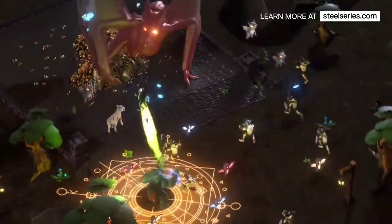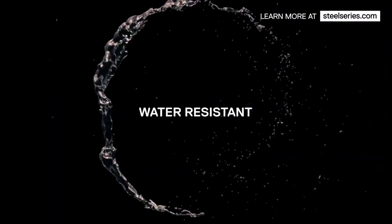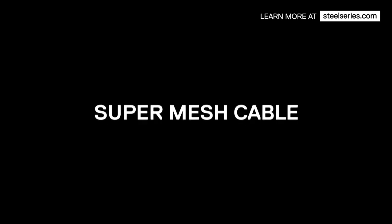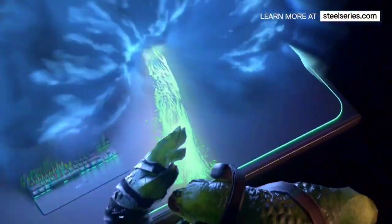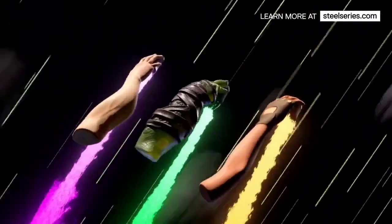We also like the Aerox 9 for its fast 18,000 CPI sensor and dual Wi-Fi and Bluetooth connectivity, which we found super convenient for switching between laptops in an instant. With an open-top honeycomb design and internal RGB lighting, the Aerox 9 sports a slick, futuristic look that won't go unnoticed in any group gaming session. It also has the added benefit of being extremely comfortable on hot days, circulating plenty of cool air for your hand.